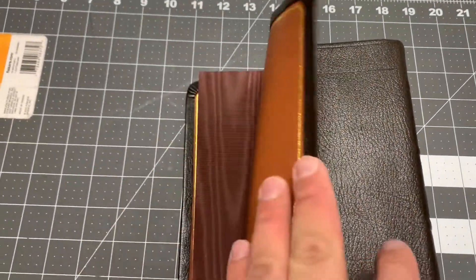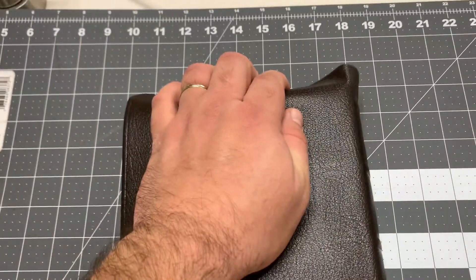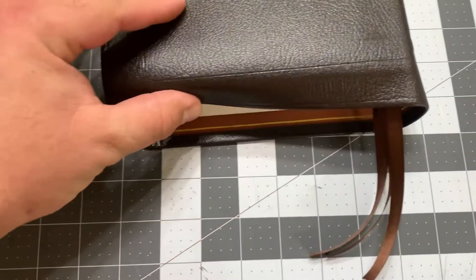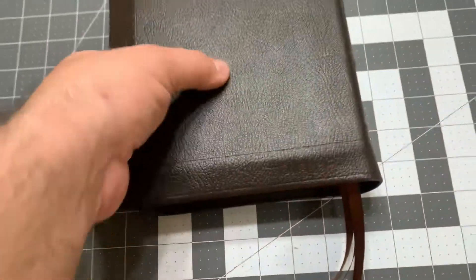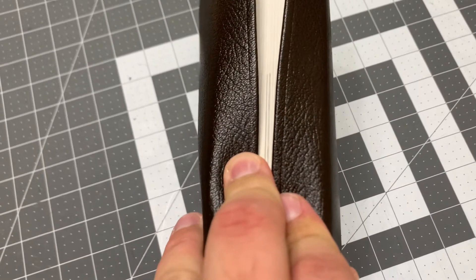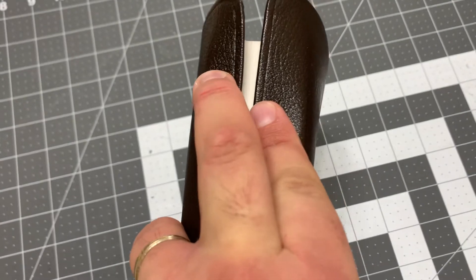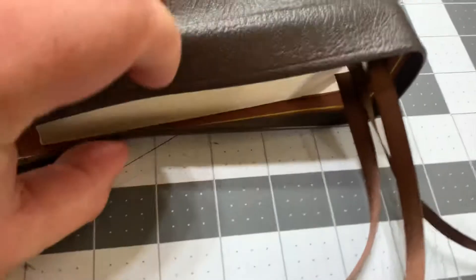You can tell that it needs to go in the wrap so we can train the yap down. It's got a pretty good gap, and I thought that would be desirable since there's no gold underneath. If we get this yap trained down, the fact that there's no gold page edging on the page edges wouldn't be so bad — it wouldn't be so big a deal. But yeah, let's see how far we get here. That's how far we get.